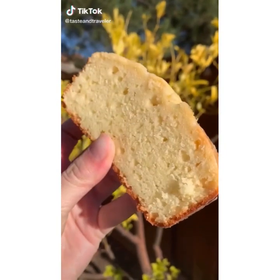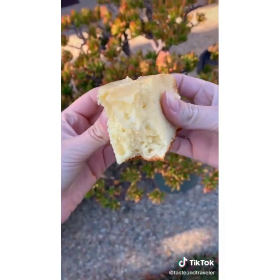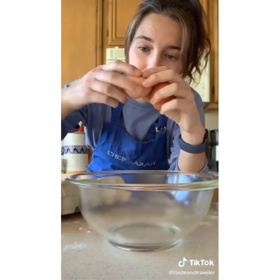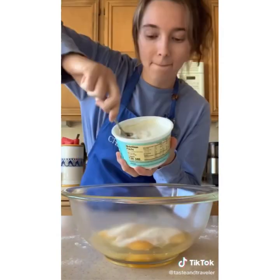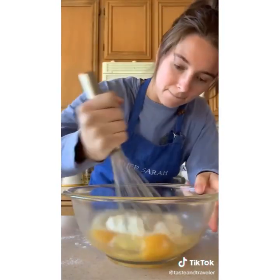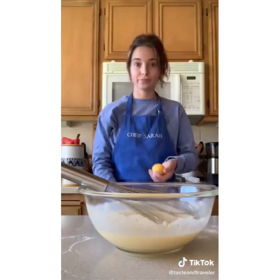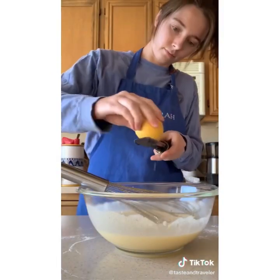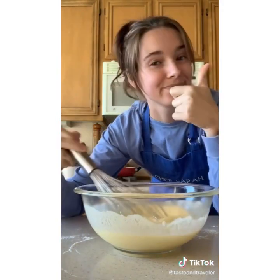This is the lemon pound cake recipe from Starbucks, but so much better. Take a loaf pan, spray it with a little oil, then flour it. You only need one bowl — grab a large one and add three eggs, one cup of granulated sugar, eight ounces of sour cream or Greek yogurt. Whisk a lot until it's nice and smooth. While you whisk, drizzle in a half cup of oil. Add two tablespoons of fresh lemon zest and two tablespoons of lemon extract. The smell is on point.